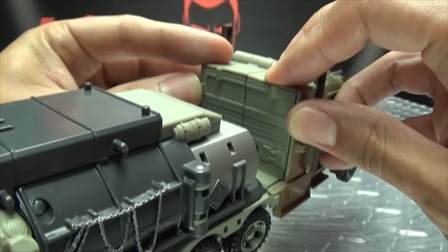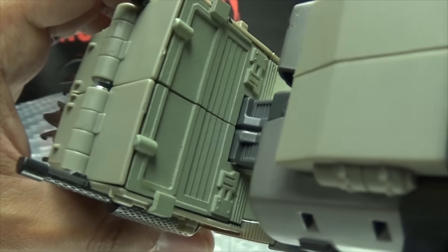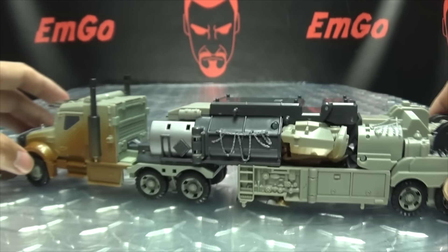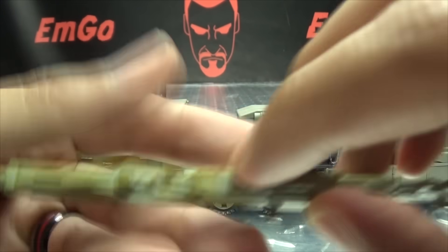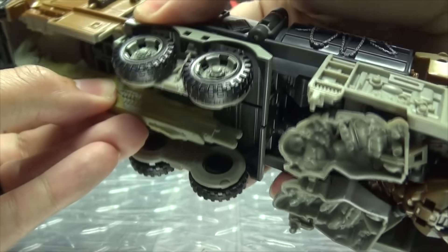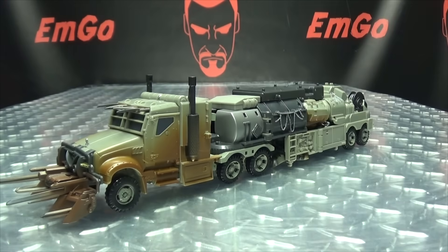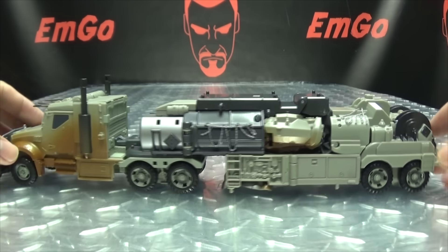There we go — the back of the cab is now nice and closed up. That works out pretty well. Not too shabby at all. The new shotgun stores just like the other one did — there's a slot on the bottom that goes over the tabs — and it stores right there without hindering anything. And that's all the bits and pieces of this Megatron upgrade kit.